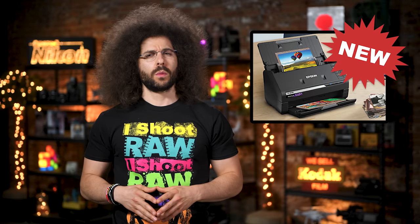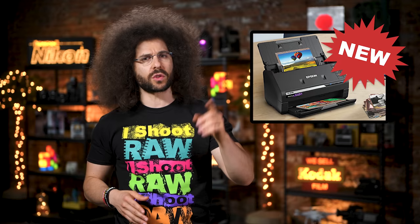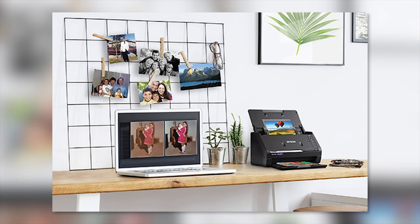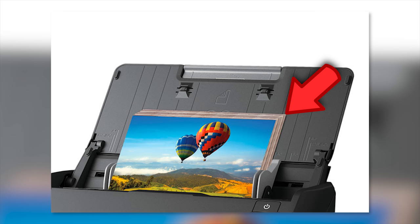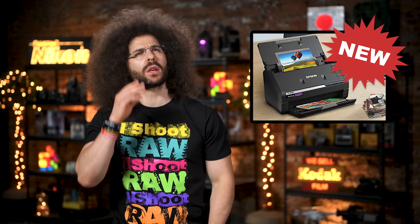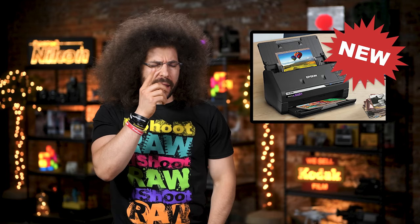That's kind of funny because Kodak used to make something similar, but we know how that story ended. How did it end, Jared? Not well, Dan, not well. The FF680W can scan batches of 36 prints in as little as one image per second, so if my math is right it would take 36 seconds to get 36 photos — is that correct?